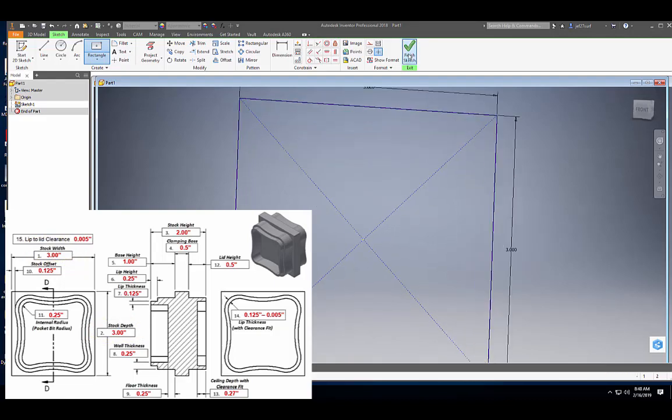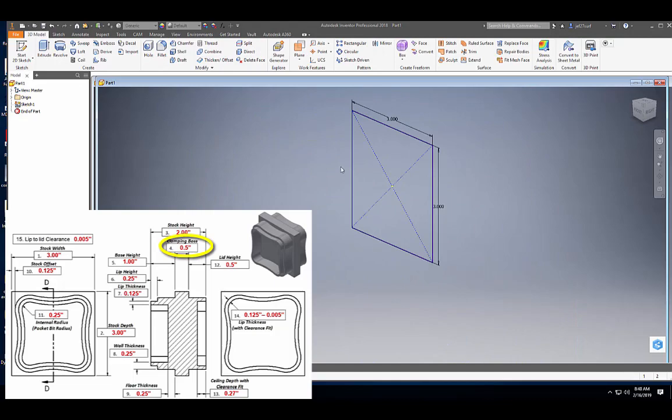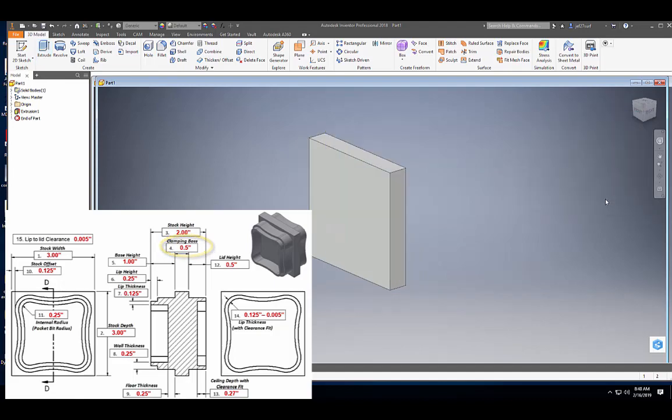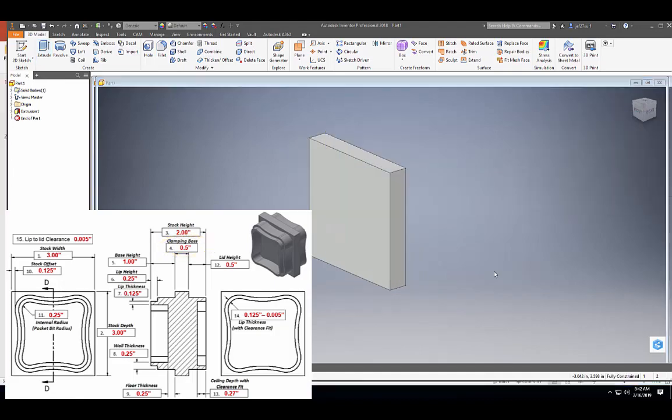Then we're going to finish our sketch and we're going to extrude this a distance of 0.5 inches and hit okay. Looking at our dimensions below, let's go ahead and start a 2D sketch on this surface to make the base of our container.